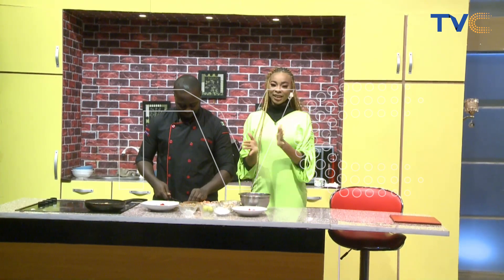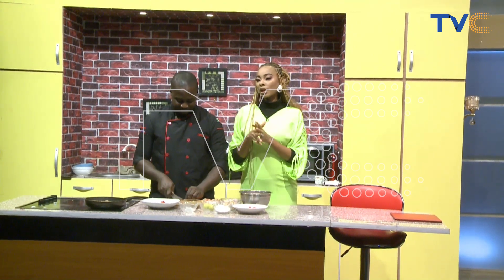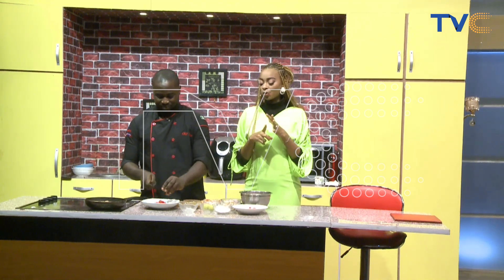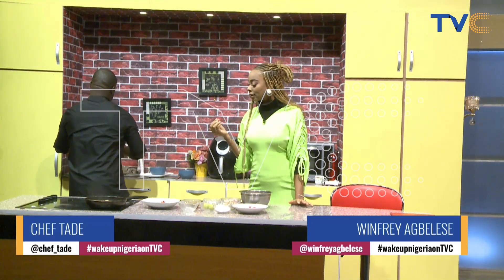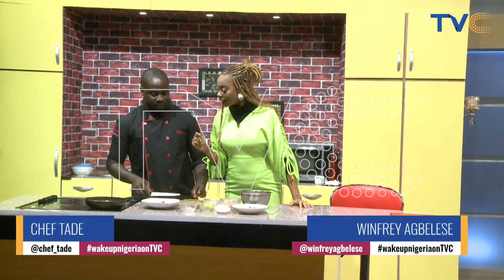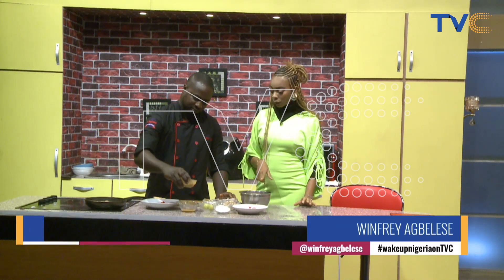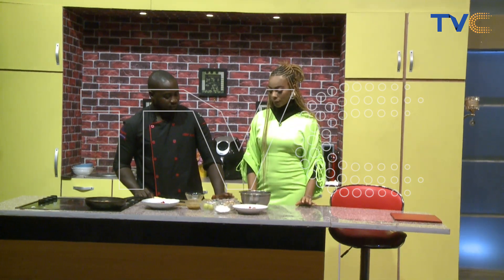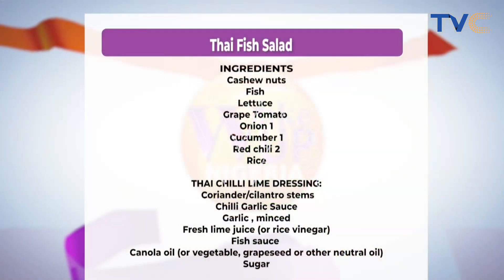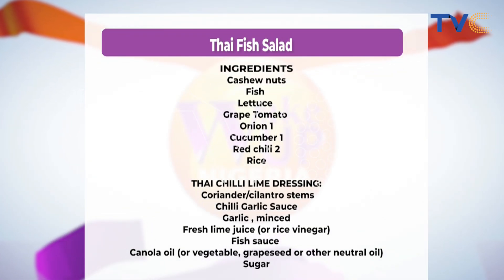Welcome back to the Wake Up Nigeria kitchen. I'm still here with Chef Tade. What I really like is onions — whether raw or sautéed. I love the way they're looking in that pan. It's sautéed but not totally — it's giving me that roasty vibe, like midway. So if you're just joining us, we're making our Thailand fish salad. I've diced my cucumber, tomatoes, and chilies. Were you using all that chili? No.